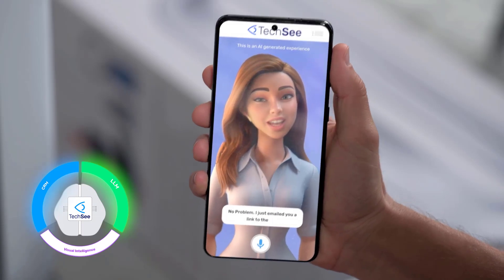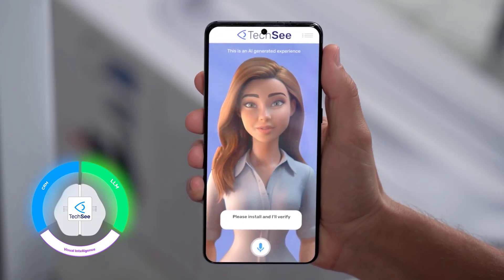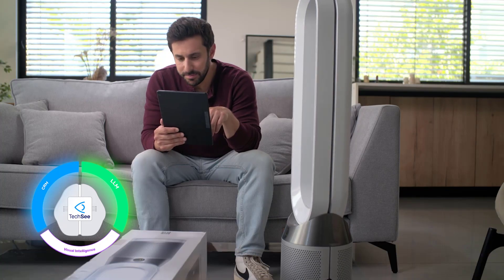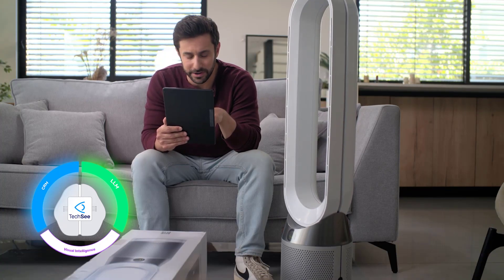Great. Have you downloaded the Device Link app? No, not yet. No problem. I just emailed you a link to the app. Please install it and I'll verify the installation for you. Okay, I think I'm set up but I don't see my air purifier on Google Home. What am I doing wrong?